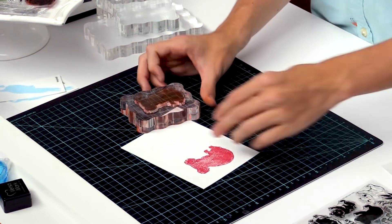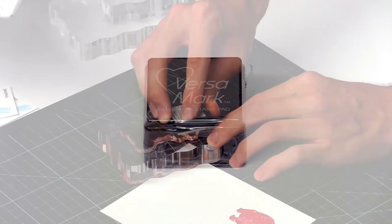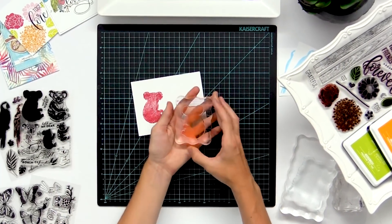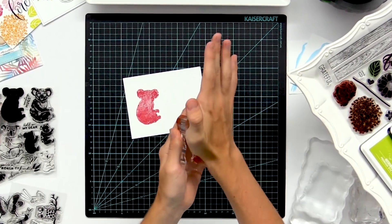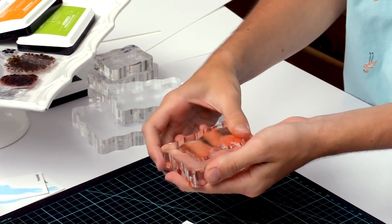One trick that works pretty well when using these clear stamps is a Versamark ink pad. All you have to do is lightly go over your stamp with it and it will condition it, giving it a layer of clear residue that will stick onto your stamp. Just wipe it off and rub it into the stamp, and it will condition it to hold more ink and repel it less.